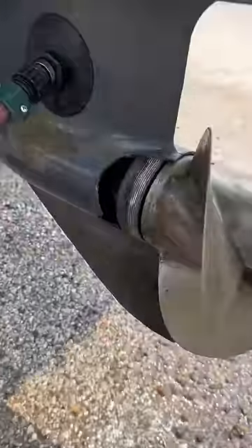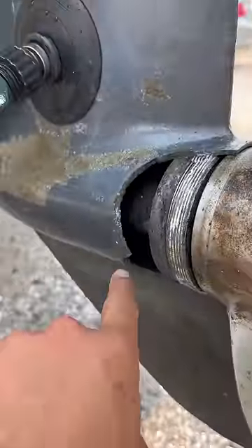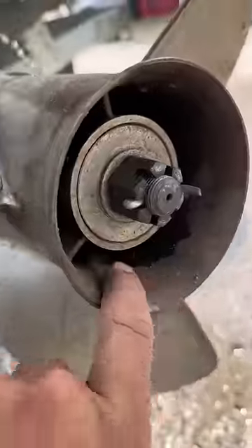The motor does run. The issue is that it cavitates because there's this giant gaping hole in the lower unit, and the exhaust comes out of here instead of coming out of here.